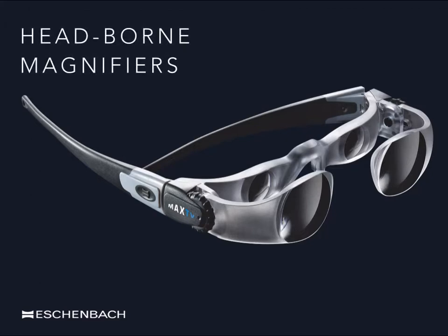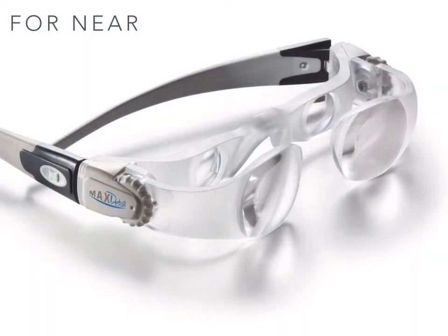Many head-borne magnifiers like this one are based upon a simple telescopic design. This type of spectacle-based magnification is available for both near and distance viewing. Giving two times magnification for near viewing, this magnifier is made up of two sets of lenses — front and back. The distance between the two sets of lenses is adjustable for each eye, allowing the user to set the precise level of focus.